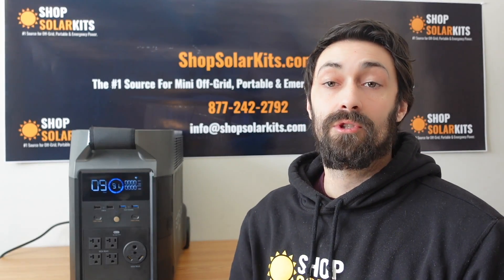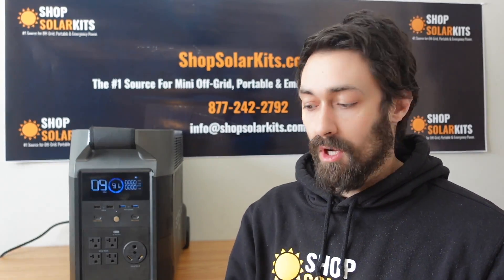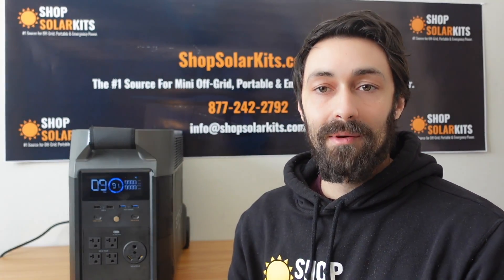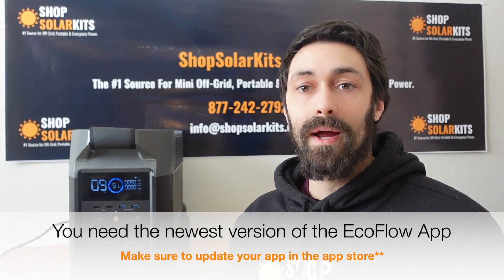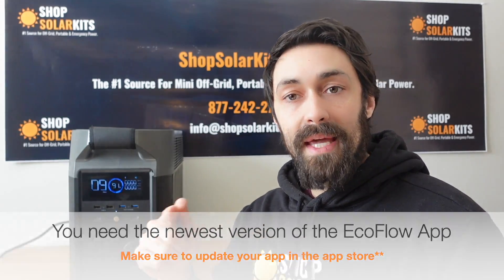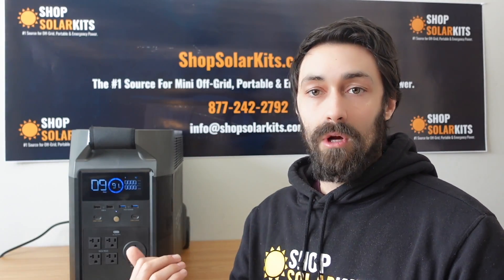Before we can start using the EcoFlow app, we need to download it onto our phones or iPad, whatever you have. Go to the app store — I've got an iPhone, so I go into the app store and typed in EcoFlow. Make sure to download the app and update it as well. I ran into a few issues; I was actually about to message EcoFlow thinking their app wouldn't work, but I needed to update to the latest version. So once you download it, make sure it's updated to the most recent version or else it's not going to work.